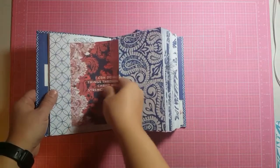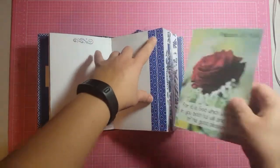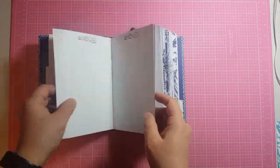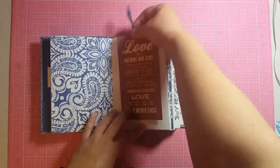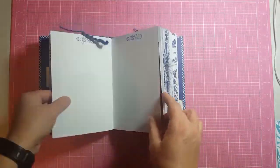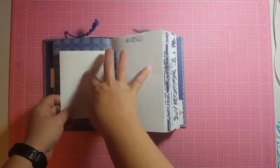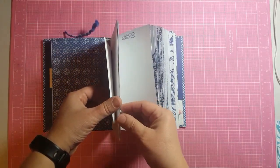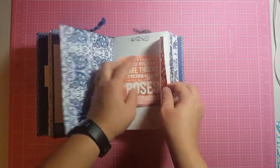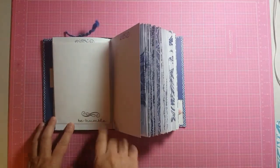This is a side pocket with a journaling card. This is the middle of the first signature and I double washi taped the pages with a journaling card. This is a paper clip with fibers and it's just got a journaling card on it. This one is washi taped down so you can flip it and journal on it. This is a small envelope — I washi taped it so that it didn't stick to the card. It's a journaling card. This is some stickers and it says 'be humble.'